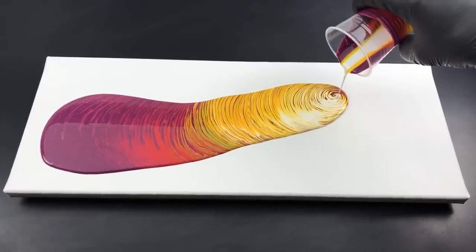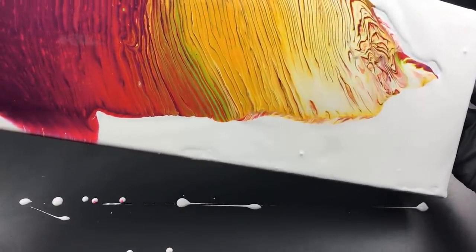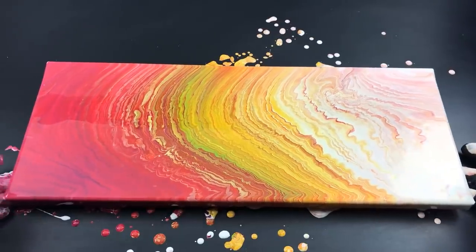So pretty much acrylic pour art is where you manipulate a bunch of paint in a cup or a bucket, you pretty much pour it onto a canvas and you move the canvas around, you play around with the patterns and it just ends up looking so cool. So today Ilsa and I are going to give it a go. I just want to say we're pretty bloody good artists, okay?